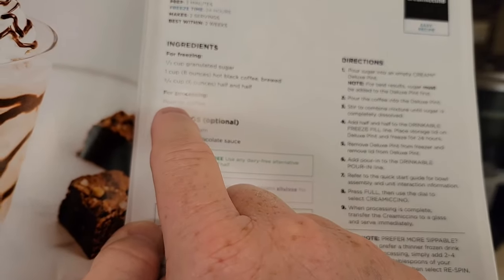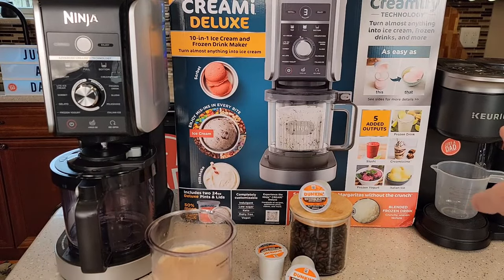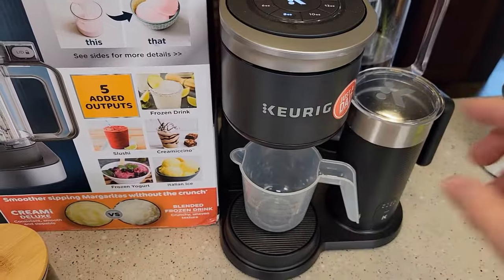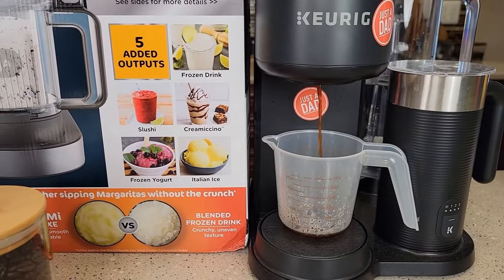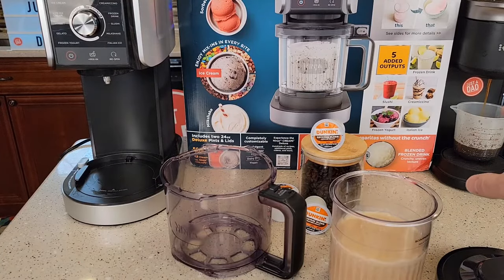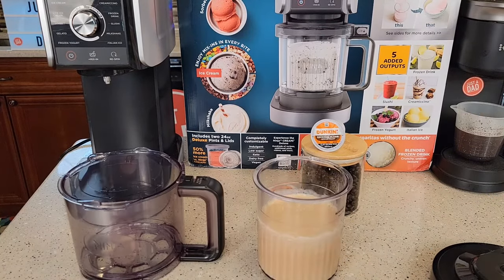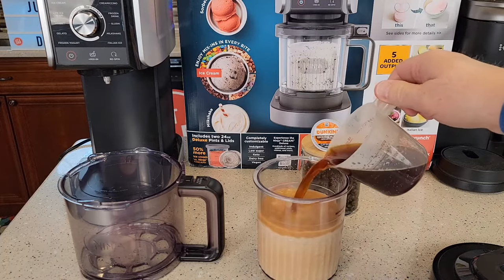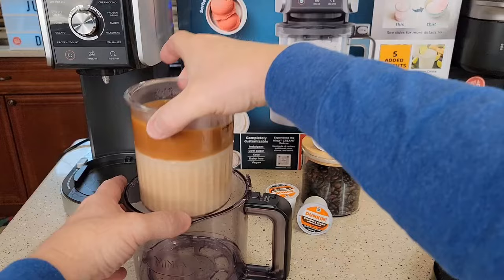So for processing, I'm going to put some coffee in. I'm going to brew another eight ounce coffee — a Dunkin' Donuts cake cup, eight ounces. Now that coffee is going to be really hot. It didn't say anything about if the coffee could be hot or cold, but I'm going to go ahead and try it with it hot and we're going to see how it does. So the coffee's done. Let's go ahead and pour it in. We got to be careful because that is hot.